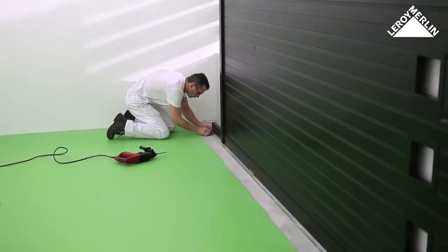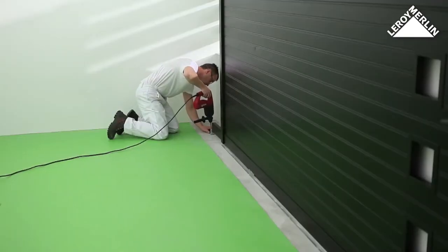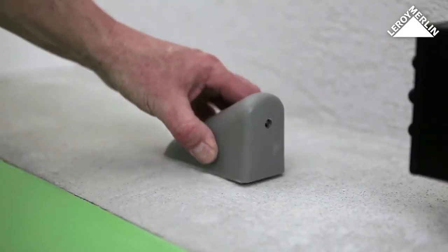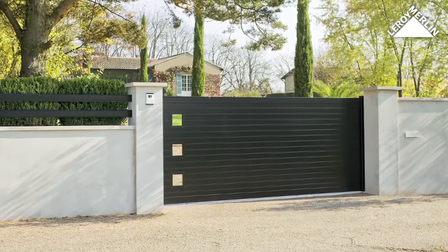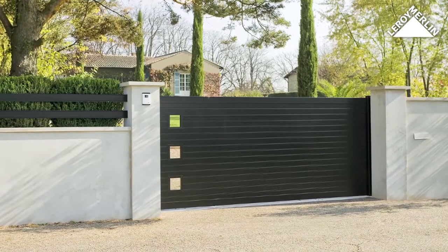Open the gate fully and place the gate stop on the ground with the buffer touching the edge of the gate. Mark the drill holes, drill, insert wall plugs, and fix the gate stop. Place the protective cover on top. With its compact footprint and wide choice of models, the sliding gate is an easy way to install a space-saving solution.